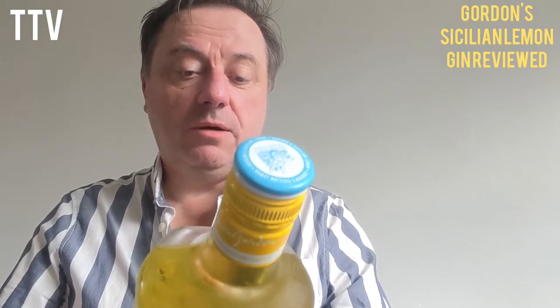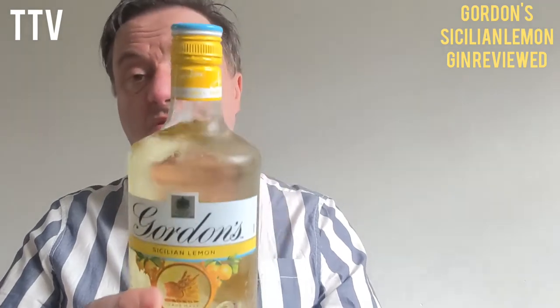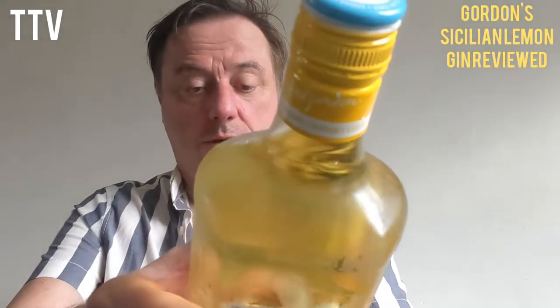A delicious Mediterranean twist inspired by a lemon recipe or something or other. It's 37.5 percent, a 770cc bottle, and it was around about 15 quid because it was on offer, which is good.